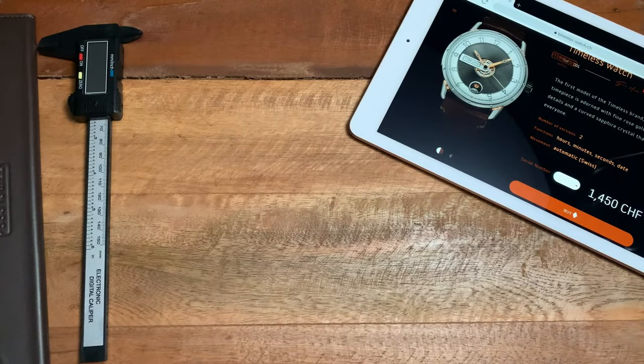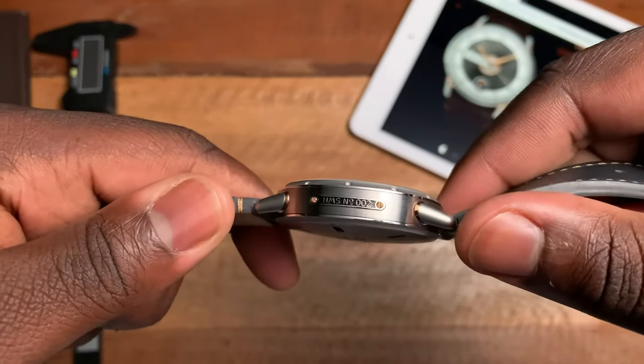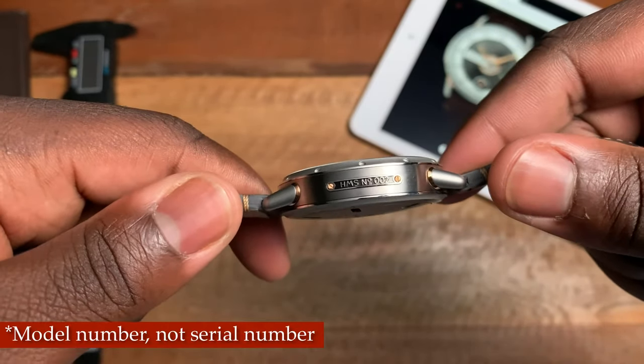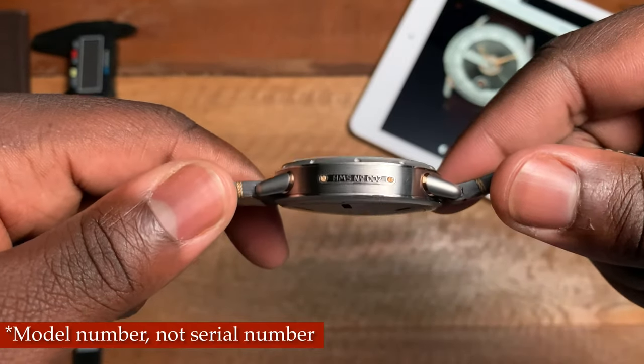One other design element I forgot to mention — over at the nine o'clock on the side of the case, you have a small plaque which lists the serial number of the watch. Here we have HMS number 002.